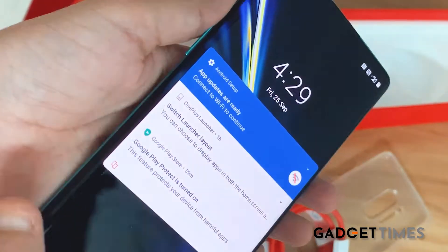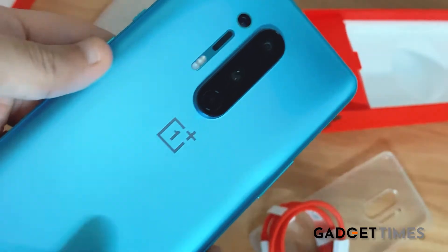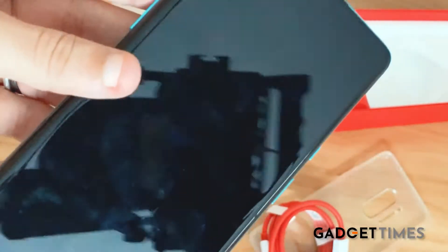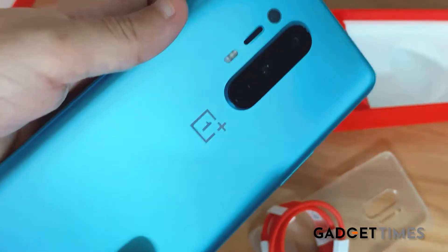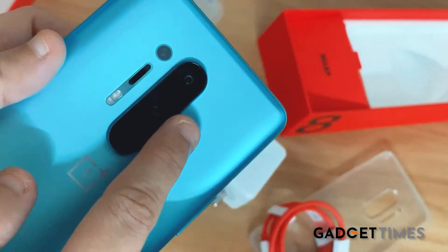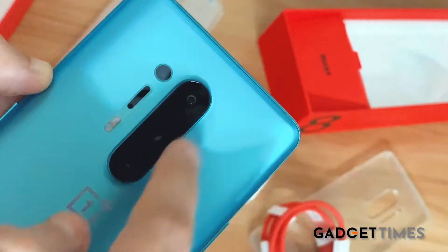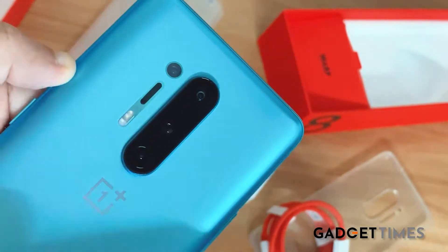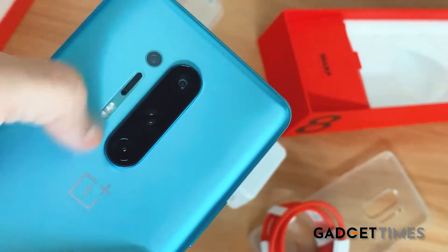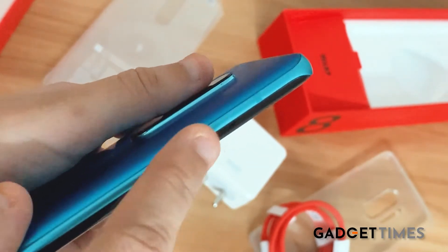This is the beautiful OnePlus 8 Pro. Look at this design — it's an amazing, beautiful looking phone. You have the OnePlus branding here, and right on top of that branding is a three-camera module perched in the middle of the phone. You also have some sensors here as well.